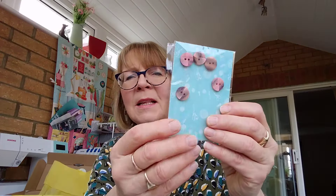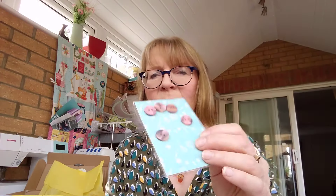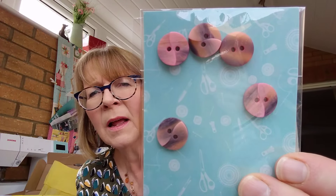Now look at these — I hope you can see them in all their beauty. Look at those buttons! Oh, they're like little sunsets on a button, aren't they? Look at those! I'm going to enjoy using those, yes indeed — beautiful little buttons.